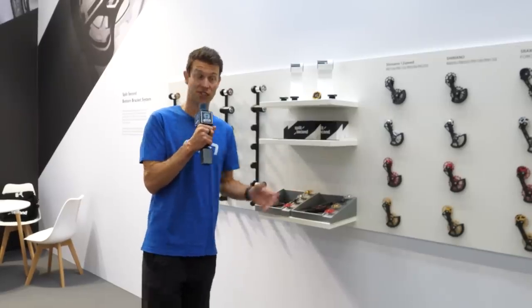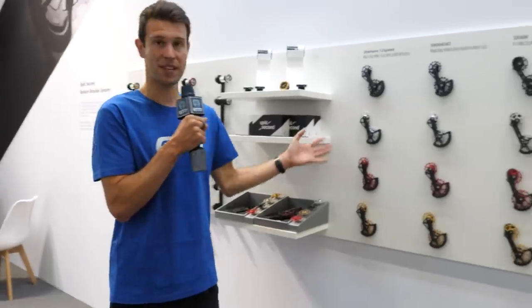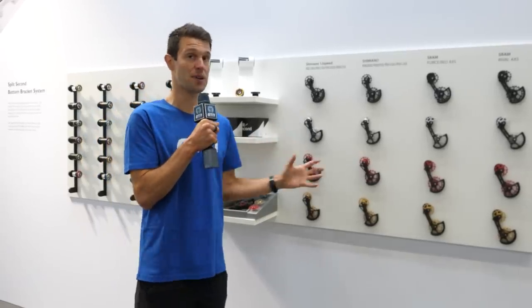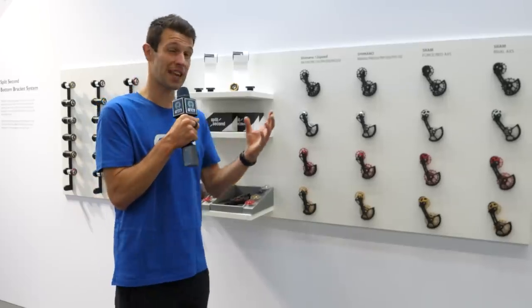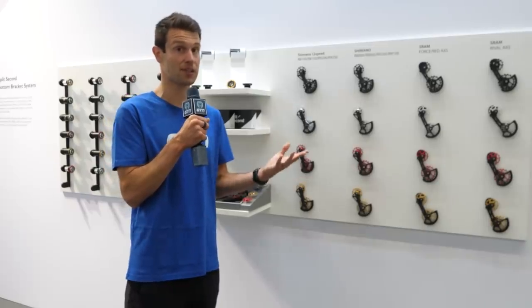I found a brand that specializes in ceramic bearings, so it'd be rude not to come along and just spin something. It's actually called Split Second — I had come across these before — and they do sponsor the Israel Premier Tech team and the Bike Exchange team. They specialize in OSPW jockey wheels, oversized pulley wheel systems. Theirs is called the Ceramic Performance Cage CPC system. It's incredibly light, with a carbon fiber cage, and they've managed to slim down the amount of material used. The ceramic bearings are in a closed system, so you don't need to maintain them like you ordinarily would with others.